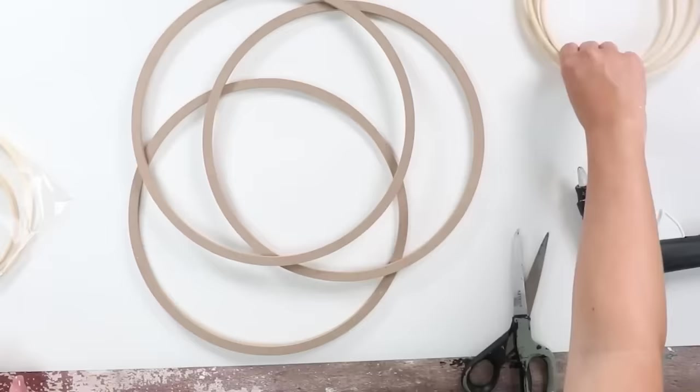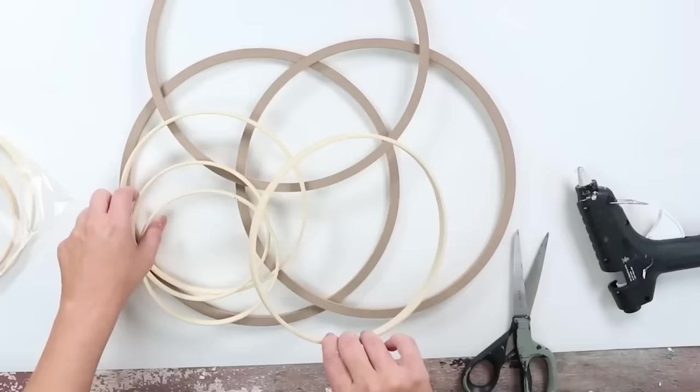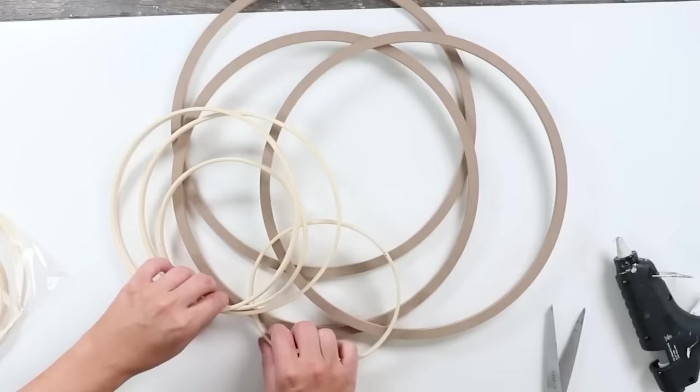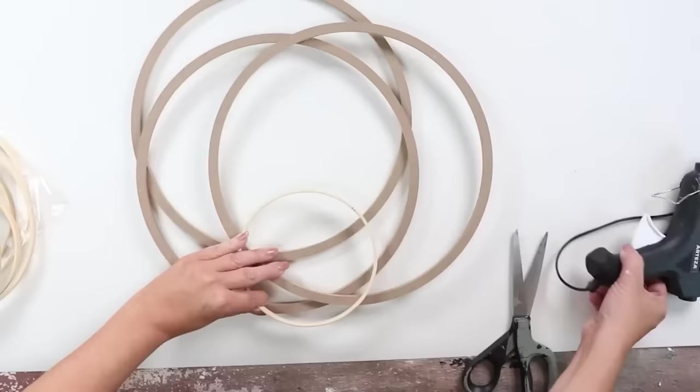I start with the larger rings, moving and positioning them until I'm happy, without gluing anything yet, then add on the smaller rings. One of my tips when creating wall art is to take a picture on your phone and step back to look at it — it gives you a better perspective and lets you see if you want to change something. Once you're happy with the layout, glue it down with hot glue.